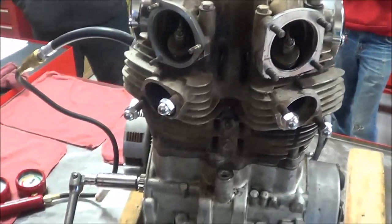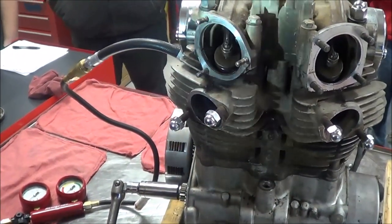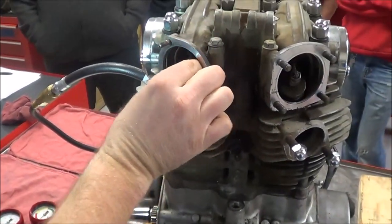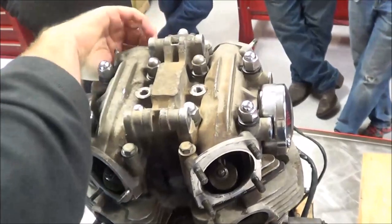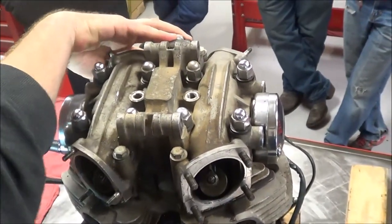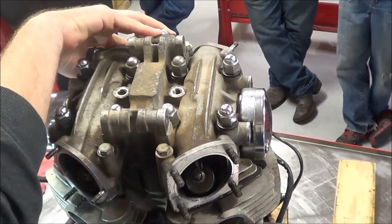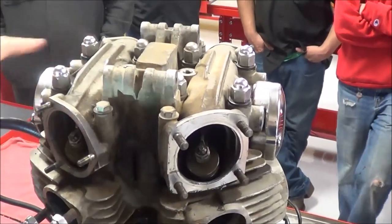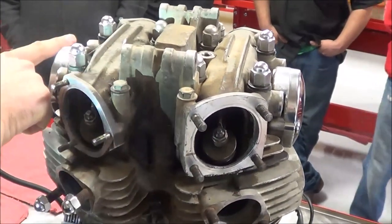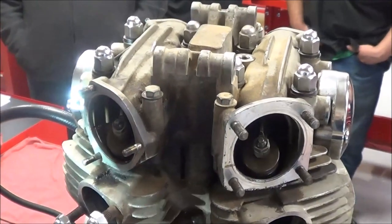The motor needs to be set at top dead center compression. One way to identify that is to wiggle the valves — we're going to do that on both. We can see they're free. This one here is a little tight, but I can move it, so that means I have clearance. That said, I'm going to bet when we go to stick our feeler gauge in that intake it's going to be too tight. For the purpose of this test, it is not holding the valve open.